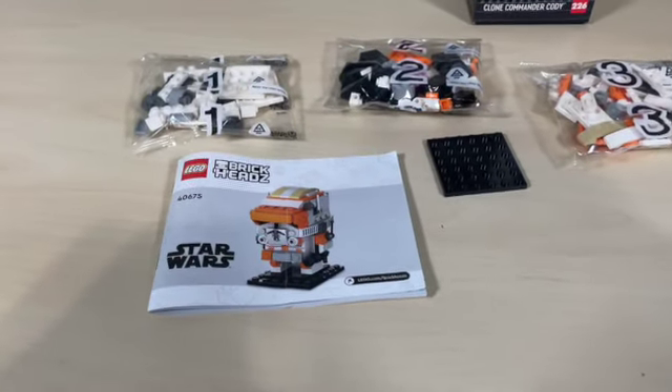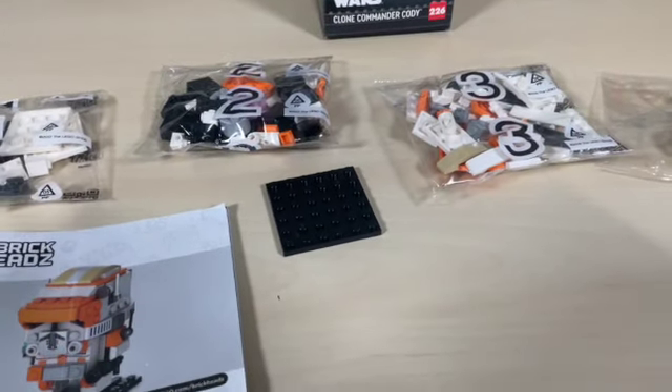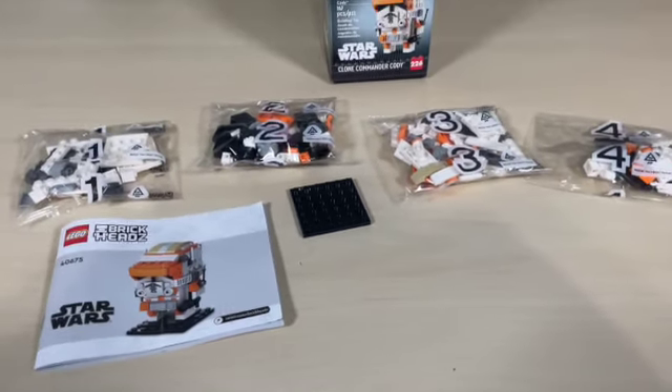Inside the box we have the instruction manual, four numbered bags, and the 6x6 plate left out of the box. I'll check one with you guys when I am done building.